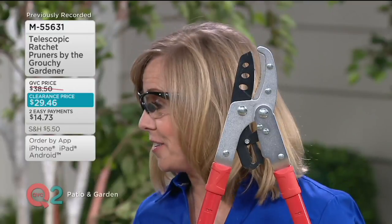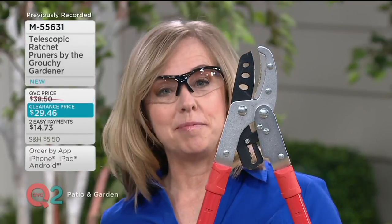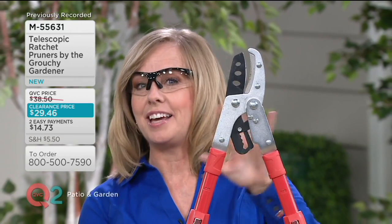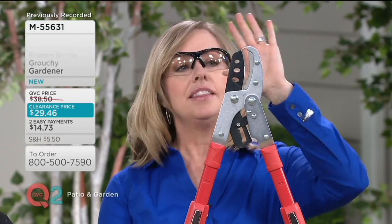Top to bottom, this is the Grouchy Gardener. You wanted to know who that was. It's a gentleman in the UK who has been a lifetime career gardener, and who, apparently according to his son, is very grouchy and developed some fantastic tools to make his life a little happier in the garden.